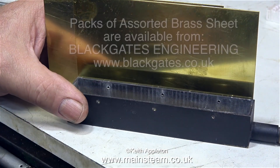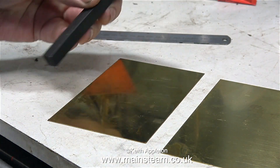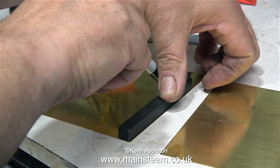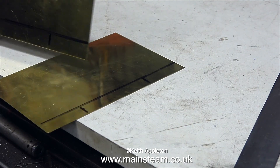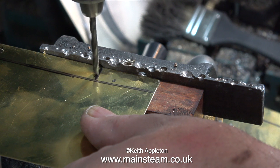I found a couple of pieces of brass in the plastic bag marked 'assorted brass sheet.' It's very useful to have assorted pieces of brass in the workshop — I buy this from Black Gates Engineering. This is a lathe parting tool, and I'm using it as a straight edge to mark a line on the brass. I've also marked the position to drill some mounting holes in the brass, one and a half inches in from the edge.